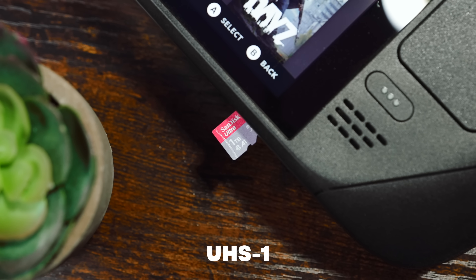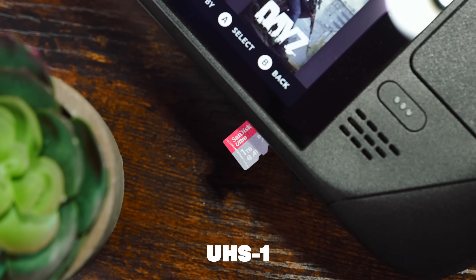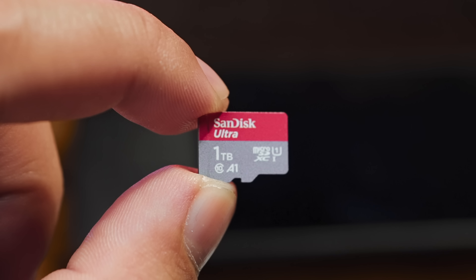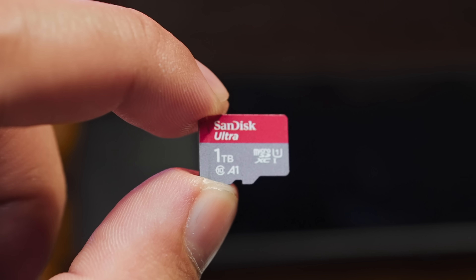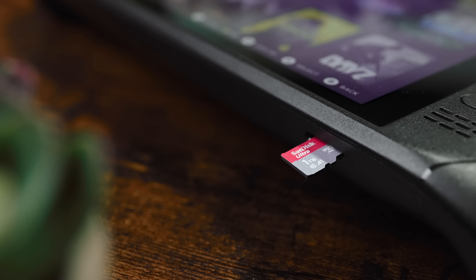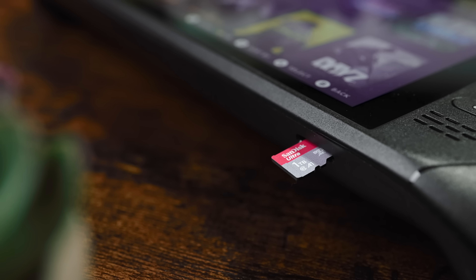UHS-1 classification means theoretical read speeds of 120MB per second. The A1 rating on it means it's fairly optimized for running applications right off the card. All this for about $120, which is pretty decent for an add-on that lets me stow way more games than I need on the go.